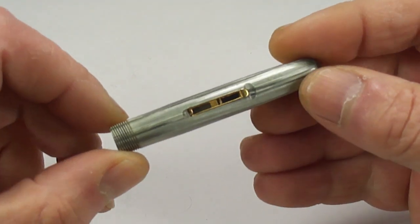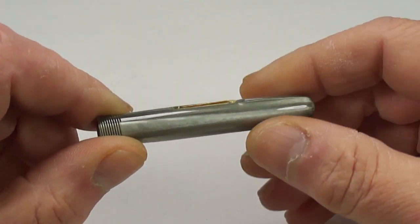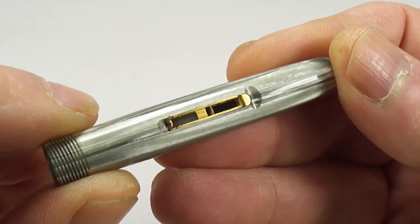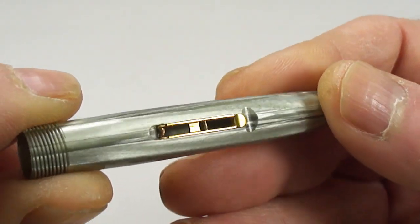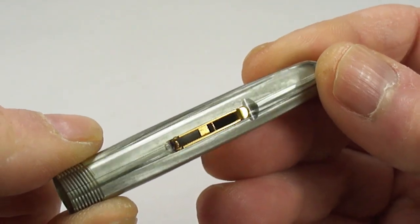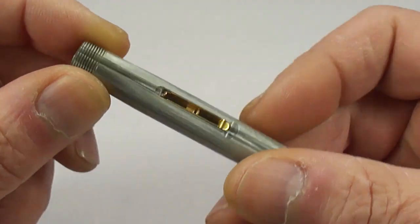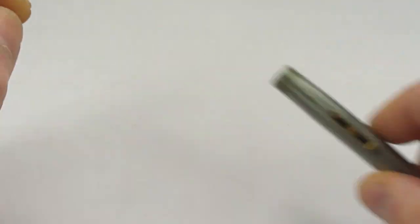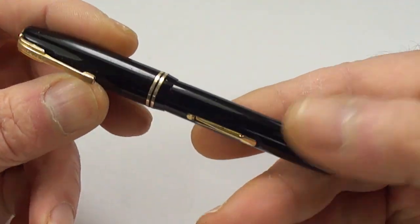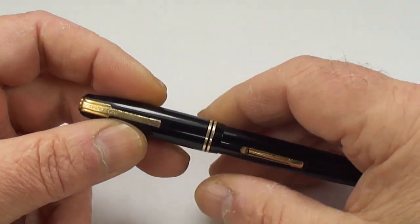What I've got here is a Waterman 512V. The pen came to me with some parts missing and some broken. You can see the lever box assembly — the lever is actually broken off, so I need to replace it with a new one. I've got another Waterman 512V here which I'm going to use for demonstration purposes, because the other one came in with some parts missing.